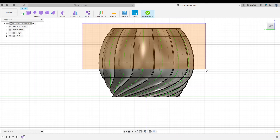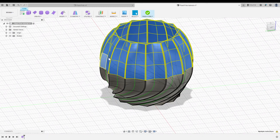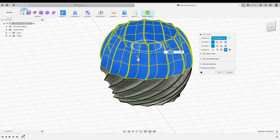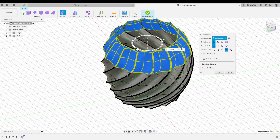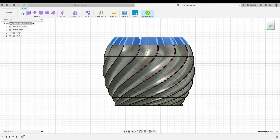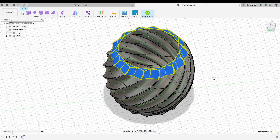Continuing upward, I'll select everything except the bottom three segments and twist by 30 degrees. Then the top two segments get twisted by 25 degrees — you can see our gradual spiral coming to life, starting really tight at the bottom and unspiraling toward the top. The top segment gets a twist of 20 degrees, and finally selecting only the top edge, a final twist of 15 degrees. Beautiful. I spent a bit more time playing with this form and I'm really happy with how it looks.